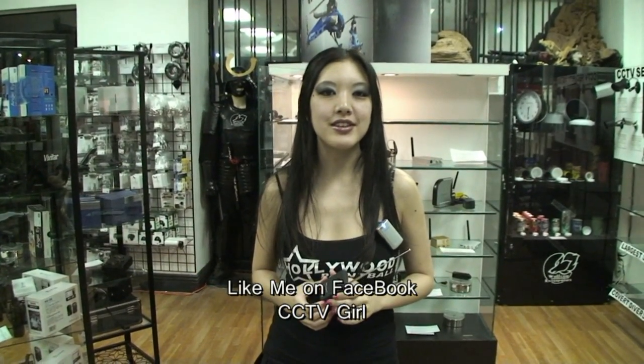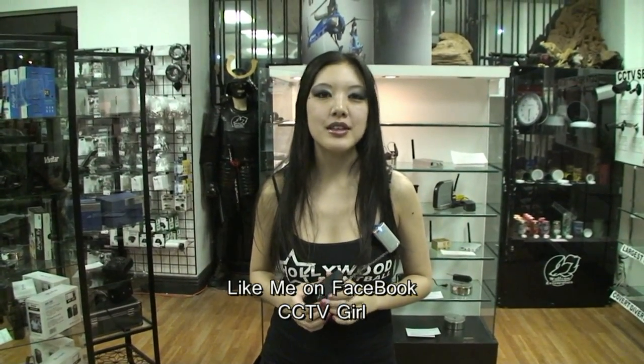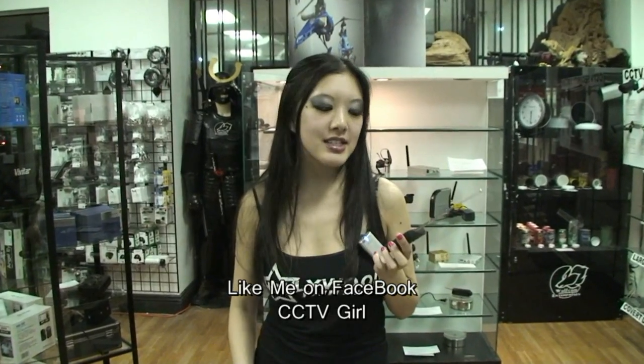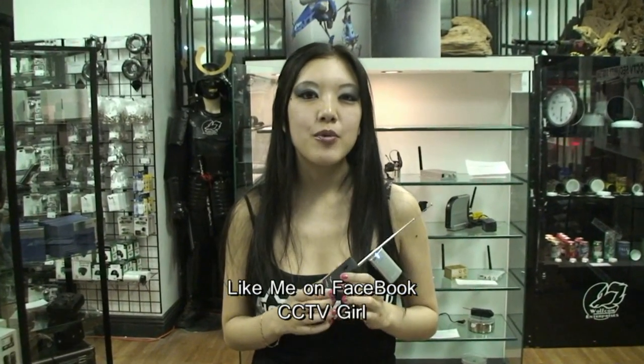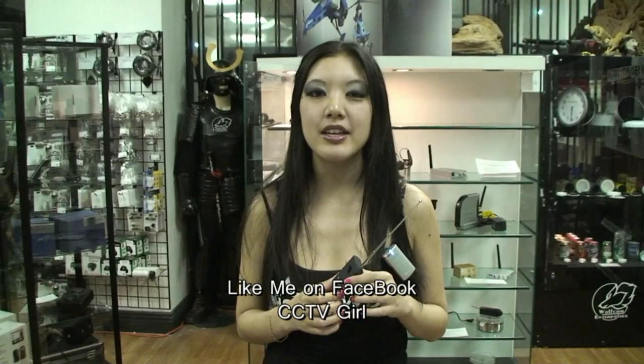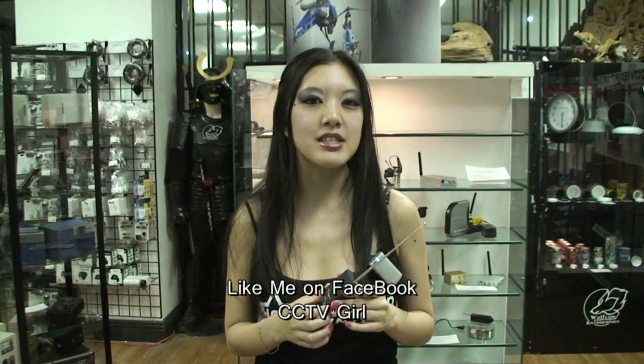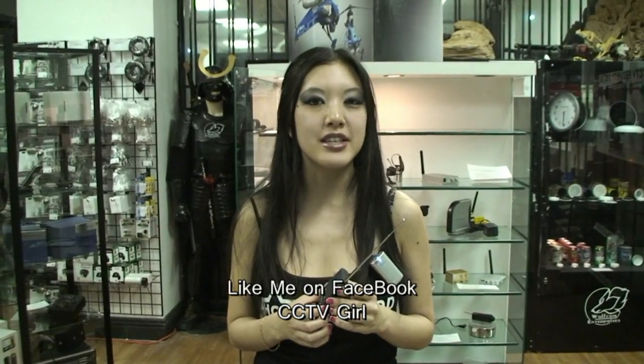Hi, I'm Tiffany from the Hollywood Spy Shop, also known as CCTV Girl. Many people in this world think they're being spied on, watched, or listened to. That's why today I'm going to show you about the SS50. The SS50 has two different modes: one mode to detect hidden spy cameras, and another mode to detect wireless devices such as listening devices or tracking devices.